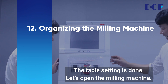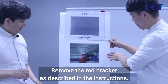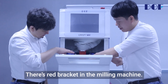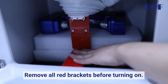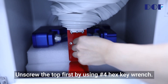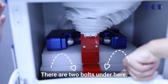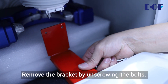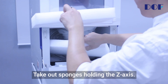Organizing the milling machine — the table setting is done. Let's open the milling machine. Remove the red bracket as described in the instructions. There's a red bracket in the milling machine; it fixes the z-axis during transportation. Remove all red brackets before turning on. Unscrew the top first using a number four hex key wrench. There are two bolts under here — remove the bracket by unscrewing the bolts. Take out the sponges holding the z-axis.